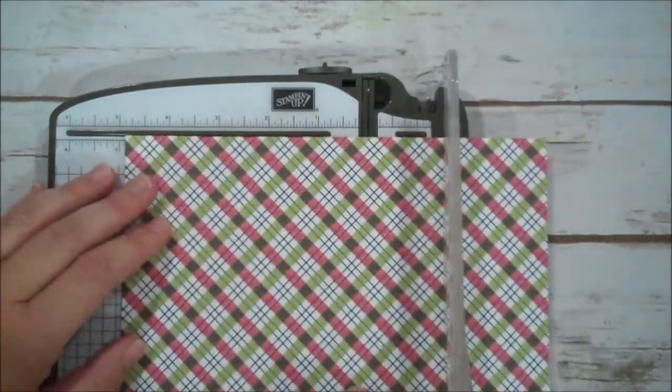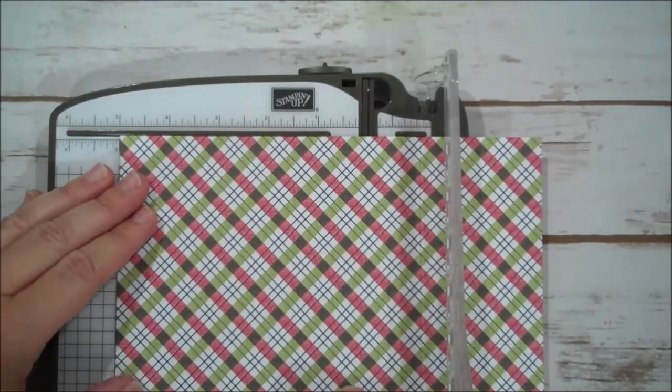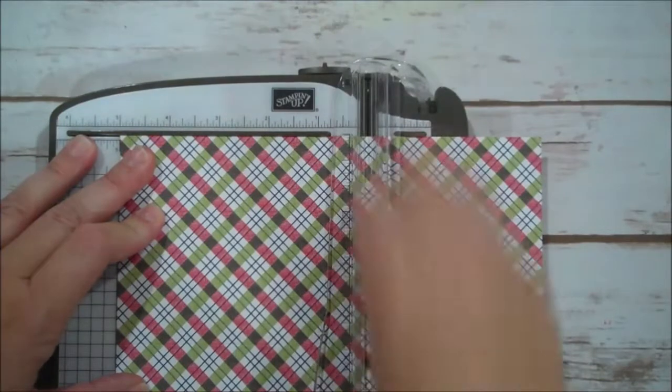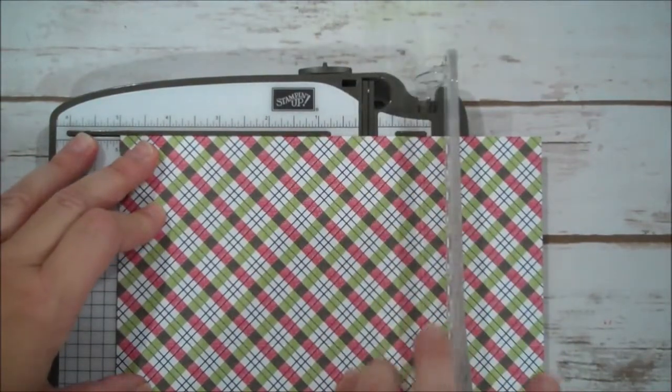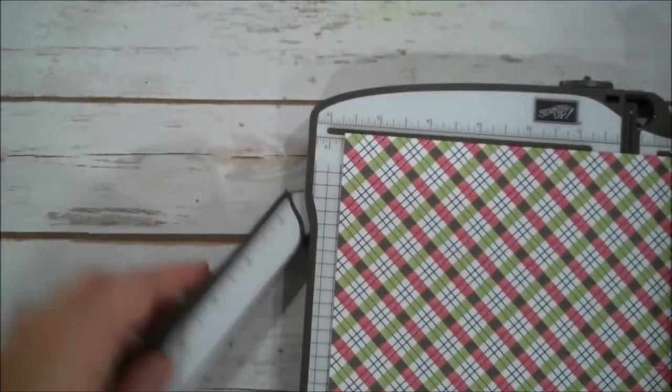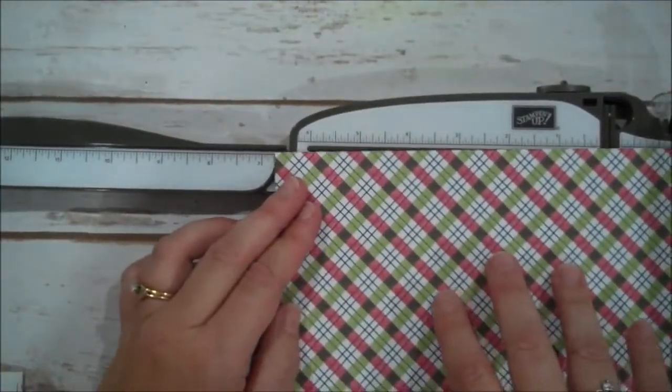I like to do my scores a few times even though this paper is not very thick — I just like to have a nice score. That was at five, so one and three quarters, three and a half, five, and then I'm going to open up the arm and do six and three quarters.